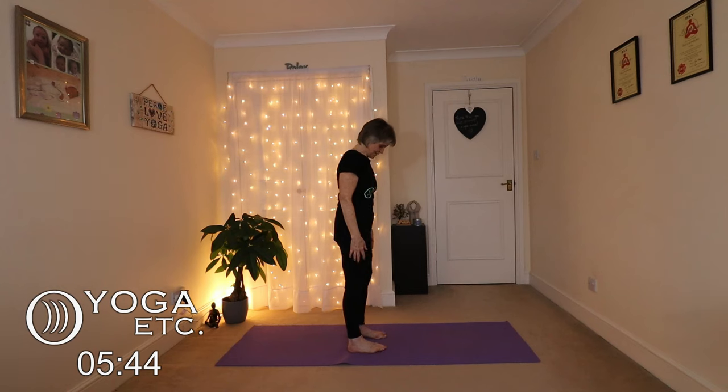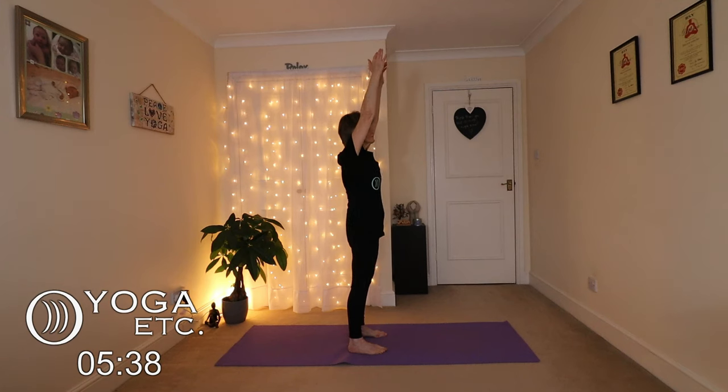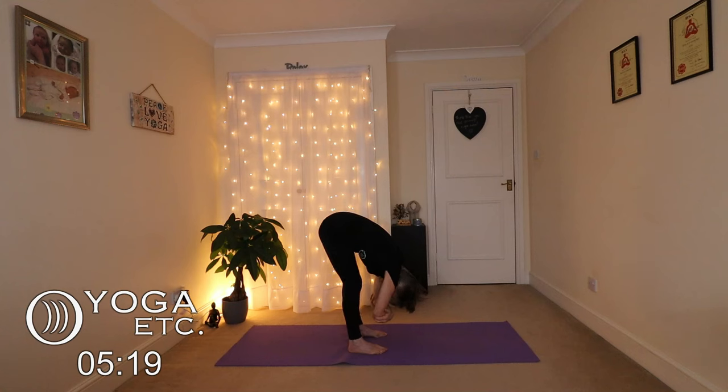Now we're going to do a forward fold with ragdoll. Feet hip width apart, inhale up, then fold forward. As we come down, bend the knees and grab the elbows. You can keep a deep bend in those knees if you wish — whatever feels good for you — or you can straighten the legs slightly if that feels good. Just sway from side to side; it's a wonderful stretch without too much effort.